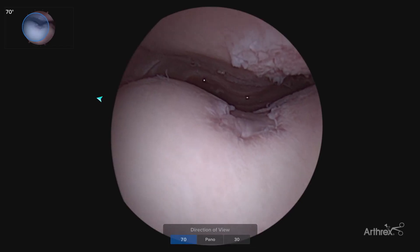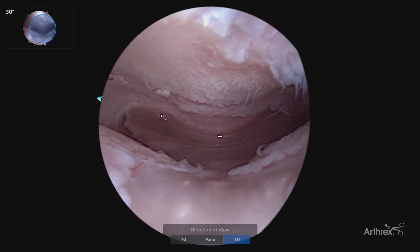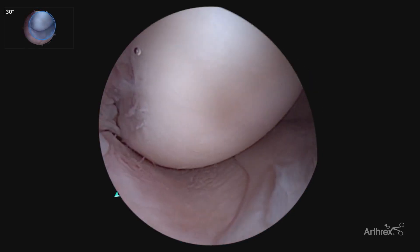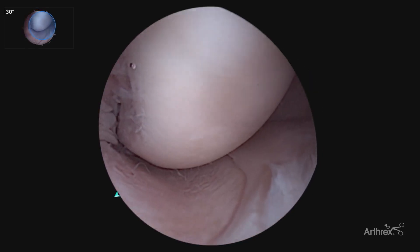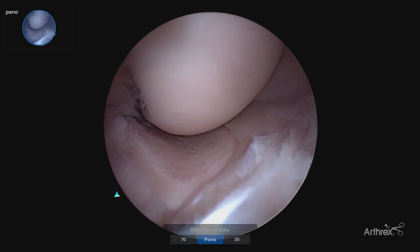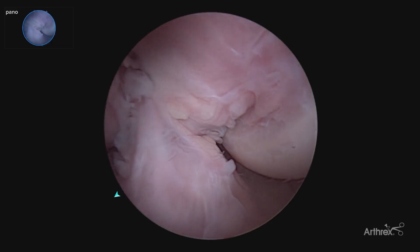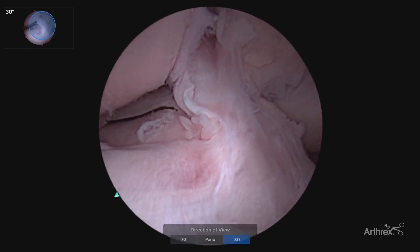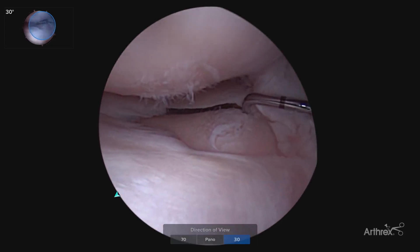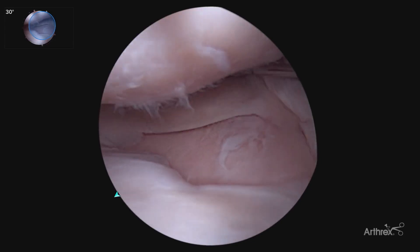Easily transitioning to the 70 degree and the 30 degree scope allows you to maneuver around the joint for your typical diagnostic arthroscopy. As we continue our diagnostic scope, we get our standard 30 degree view. By moving to our panascope, we get a much more global view of the entire condyle, assessing for articular cartilage lesions. Moving over to our notch, we'll go back to our standard 30 degree scope, showing how easy it is to transition with one push of a button, going into our lateral compartment, being able to assess the root.